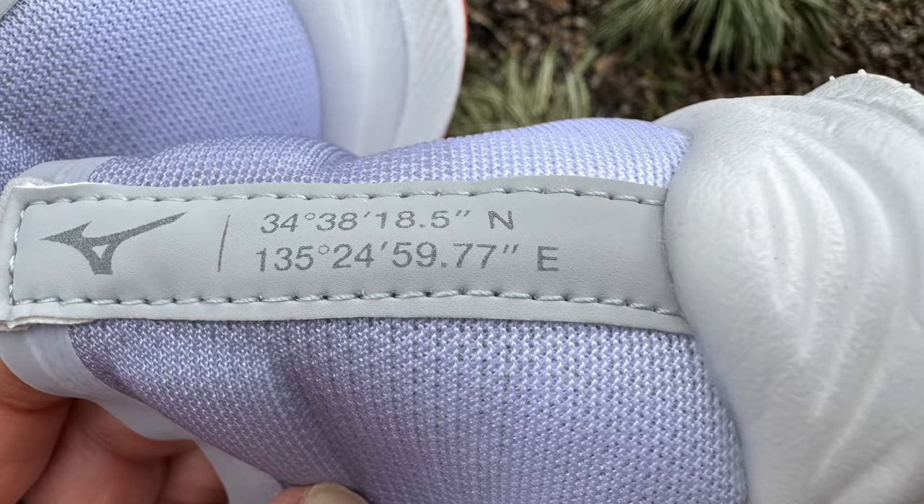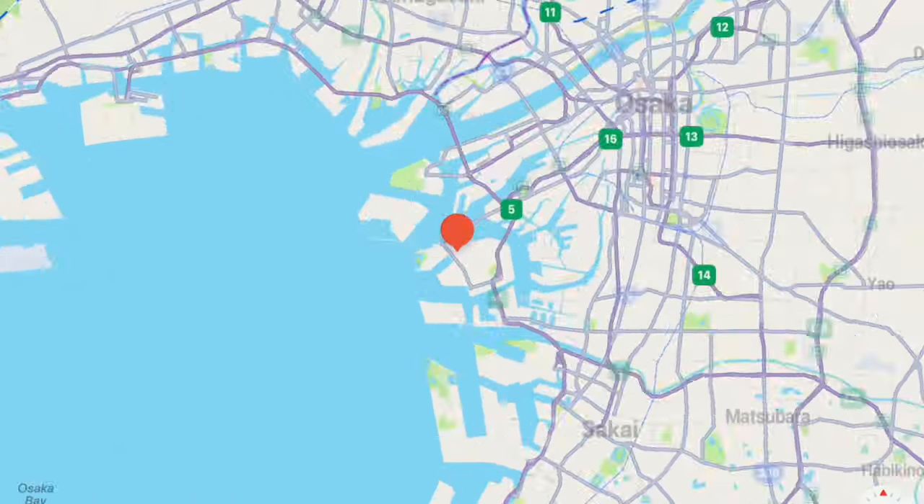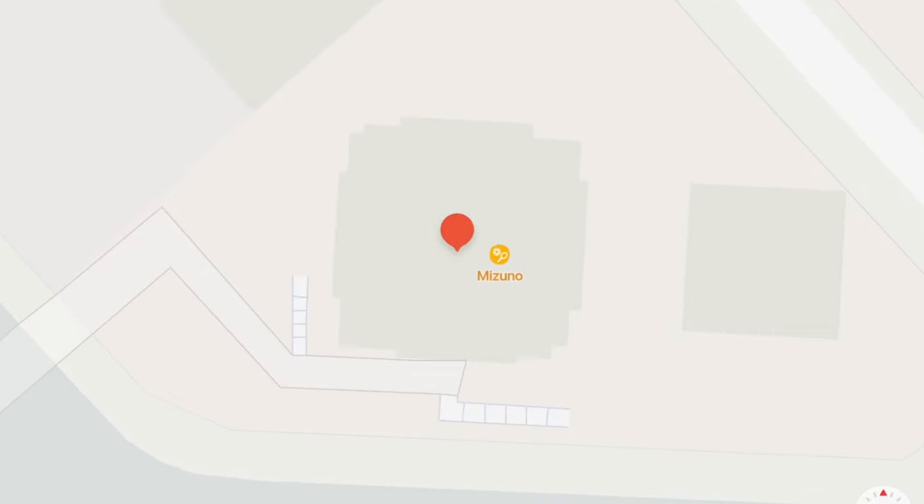We do have some coordinates right here on the back. When I put these coordinates into the internet mapping machine, it came out with the Mizuno headquarters in Osaka. I've got to be perfectly honest, I didn't actually think of that when I put these coordinates in, but as soon as I saw it, it made perfect sense. I guess I was hoping for some kind of Easter egg — like Mizuno puts coordinates on the back of their shoe, you travel to this location, and then you find a magical prize. But maybe that's actually the case with the headquarters — who knows?